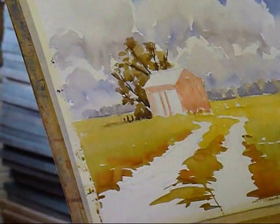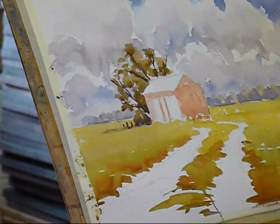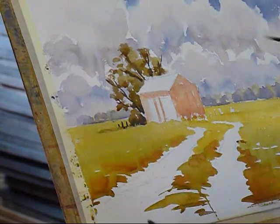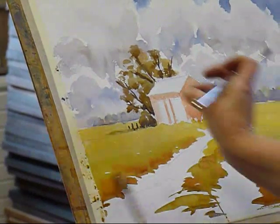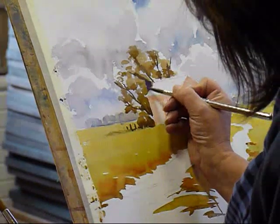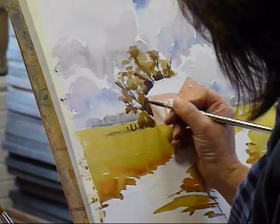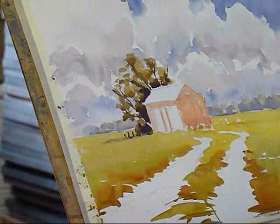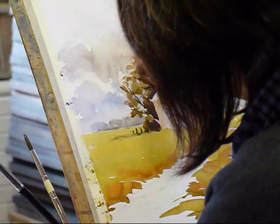I think it would benefit from a bit of shadow colour in there. The cobalt blue and the cadmium red is quite dark. But we always have a point in the painting that you really want to show off, and to me it's where the light is catching that side here. So while that's still wet, I'll drop in some darker shadow colour. Then I can get my thumbnail and scratch out more shapes.